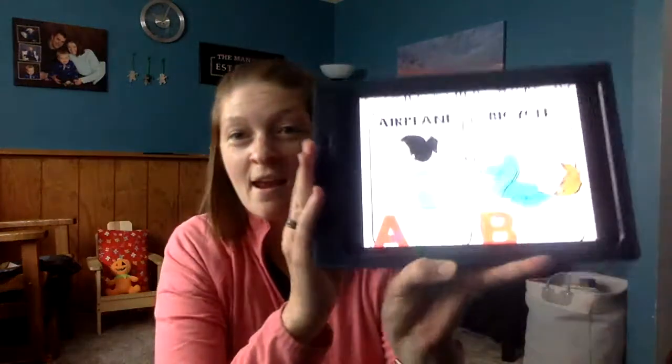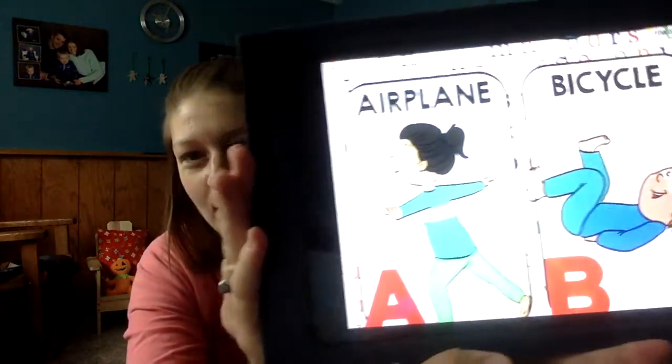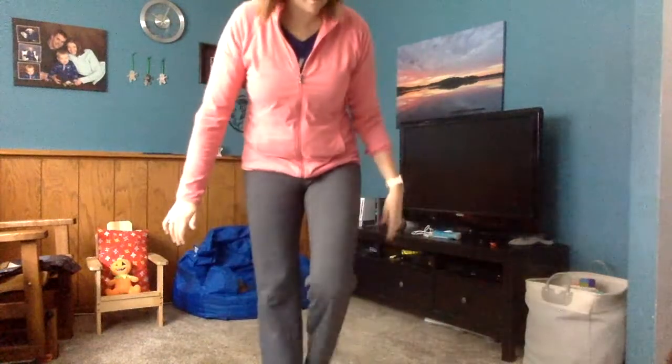The first letter is A. A is for airplane, so we are going to do that airplane pose. To do an airplane pose you have to balance. Find some space, try to stand on one foot, put your arms out like an airplane, and kick your leg back to the side.